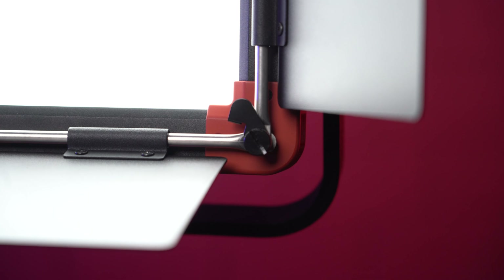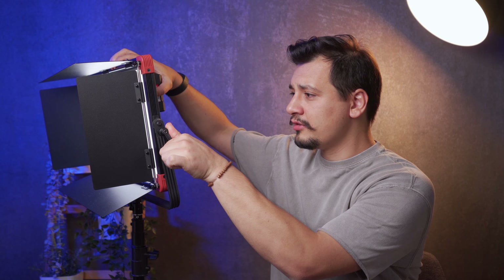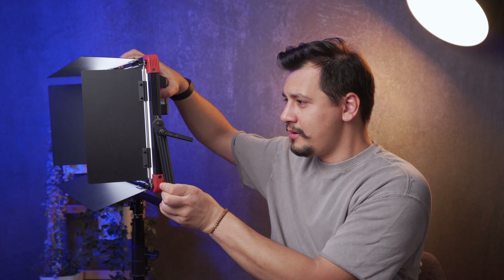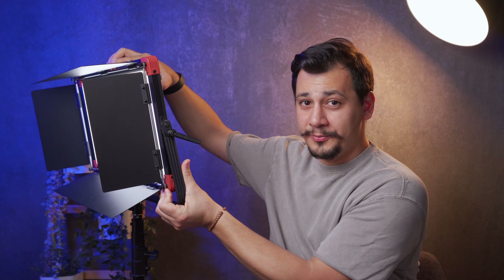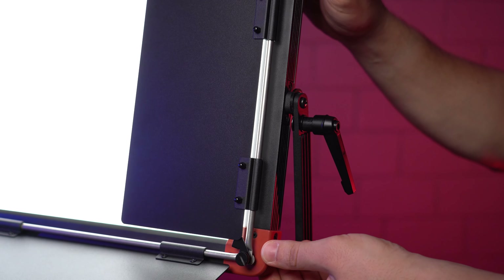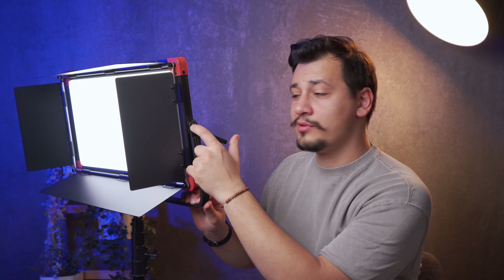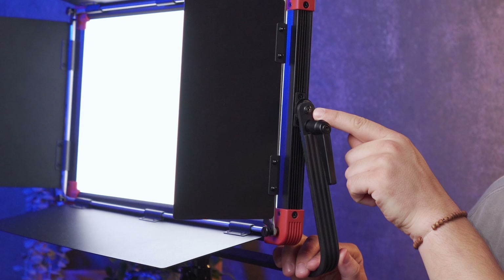Although this LED light is great, the tilt movement experience is not the greatest. Even though the tilt knob is unlocked, it's pretty hard to tilt it up or down — probably just a flaw in the unit that was sent to me. To fix that, you have to loosen the screw right here, above the knob.